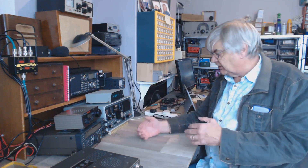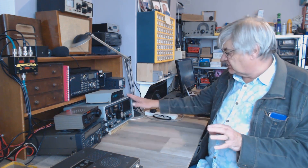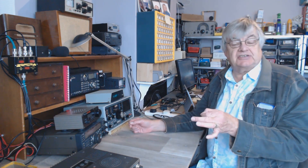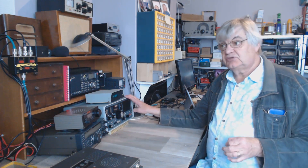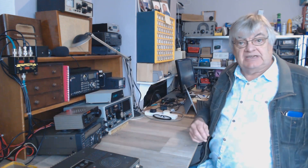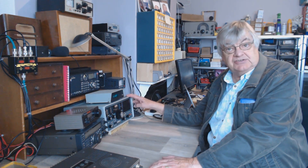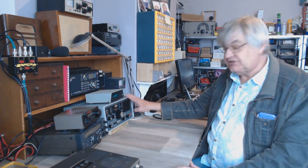I won't show you the back because it means pulling it all out, but on the back you've got a couple of connections for muting — if you use it with a transmitter, on transmit it shuts the receiver down. There's a ground connection, a high impedance connection for a wire antenna, and an SO-239 socket, which is what I use because everything here is coax fed with the mini whip.